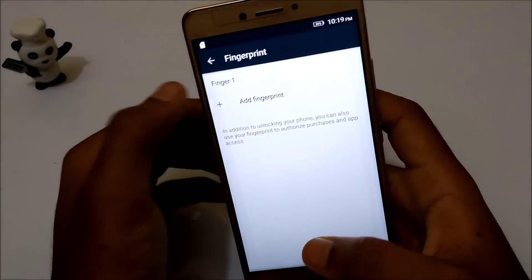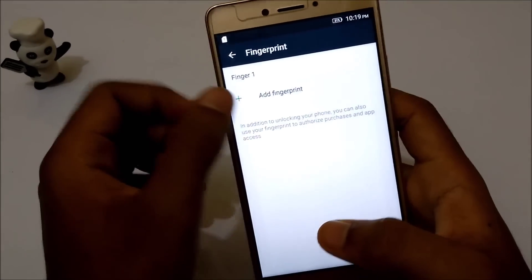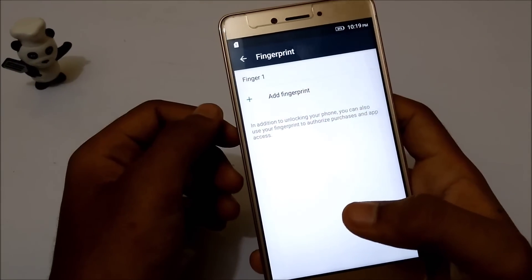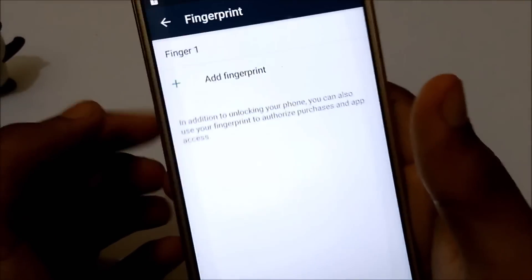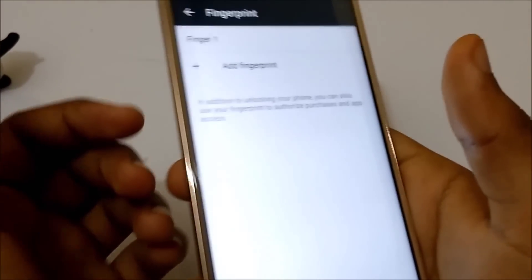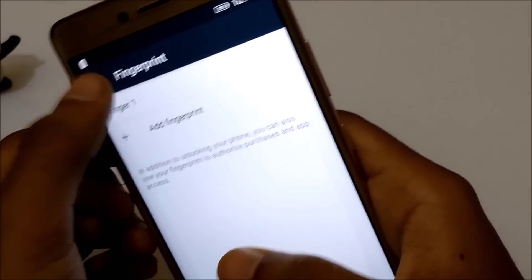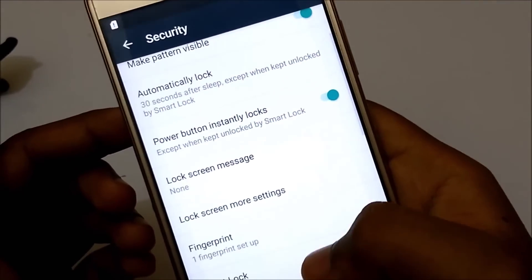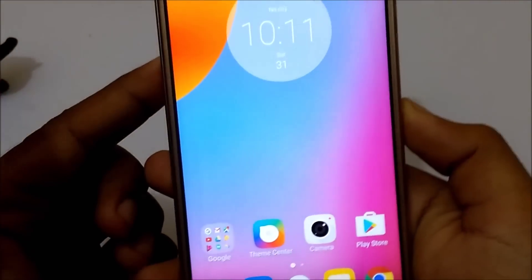You could see that only one finger is registered — see, finger one — and with this one finger slot I have added up to 10 fingerprints. So a total of more than 10 fingerprints could be registered in a single slot. You could calculate that more than 50 fingerprints could be registered on a device that is just restricted to five fingerprint slots. That's all for this trick and that's all for this video.